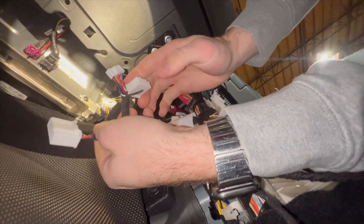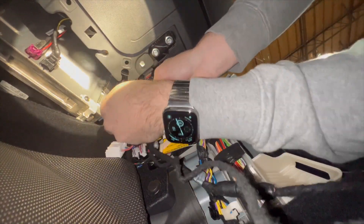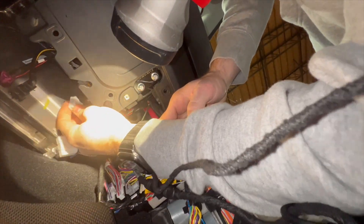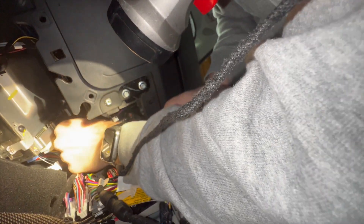Now we're going to insert the Intel plug back up into the computer. Sorry, this is very hard to film, but we're going to show you how you're going to insert it the same way you just removed it. It'll go right back in the same second location and we will pop it right in.